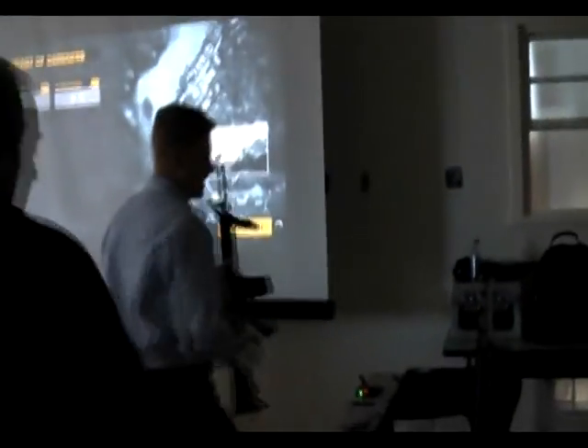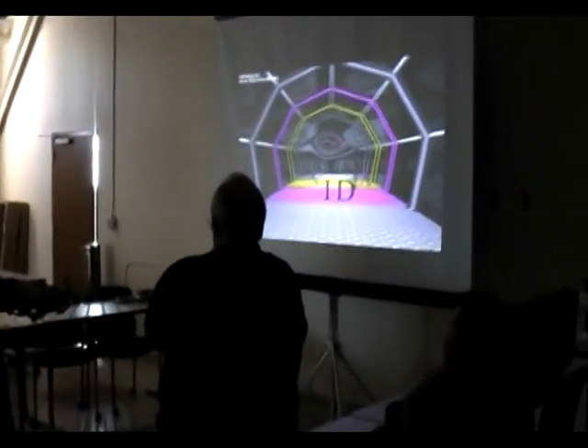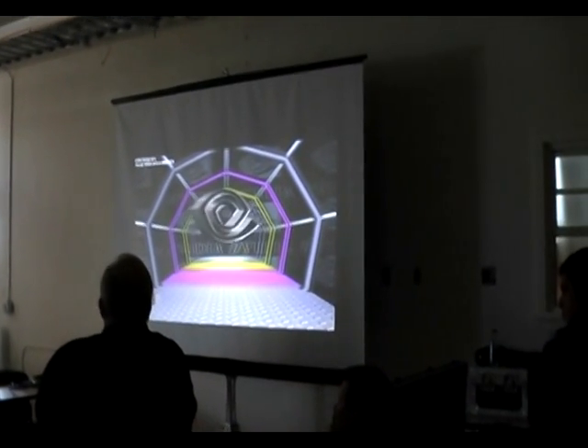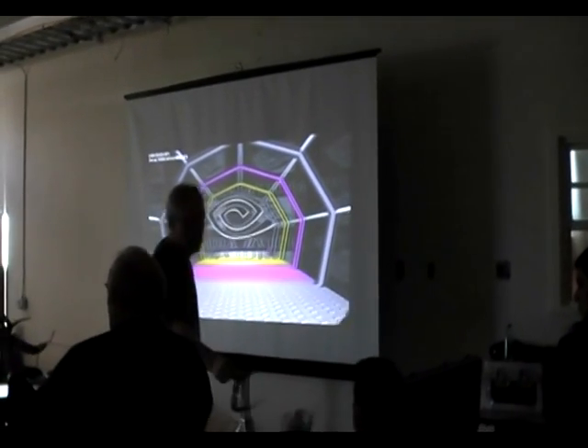The external projector can be used if you want to use it in a room where more people can view the system at one time. To add to the experience of the external display, we also have the system working with NVIDIA's 3D stereoscopic glasses. So you can run either the head-mounted display or the external display with 3D stereoscopic vision.